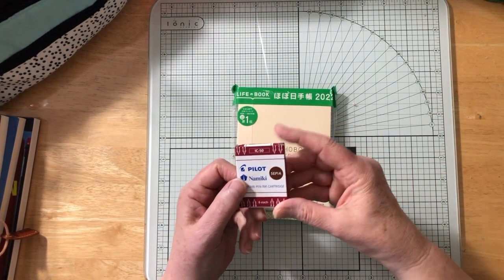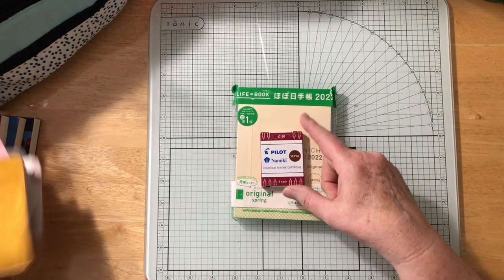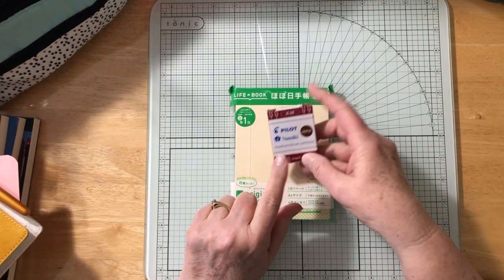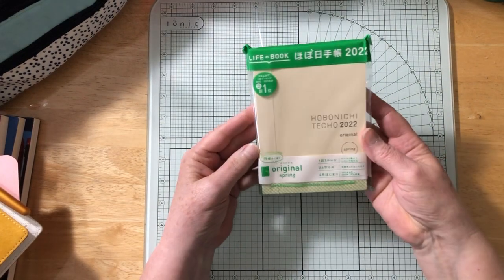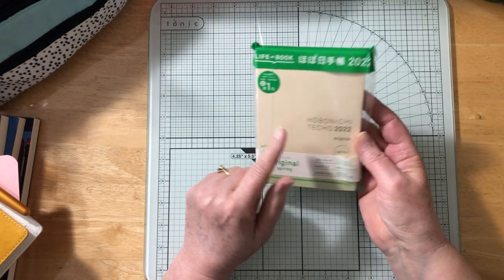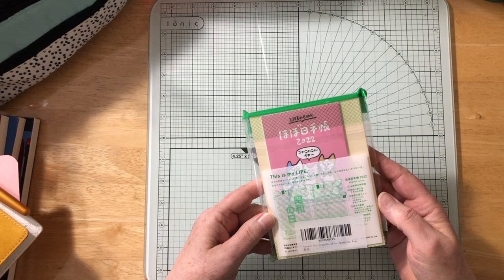I also got this ink I'm going to use for it — this is the brand of cartridge ink I use and like. I'm going to switch out the black I'm using and use the sepia tone in here. This is the Spring original version from Japan, and I actually got it through Amazon. It goes for a whole year.